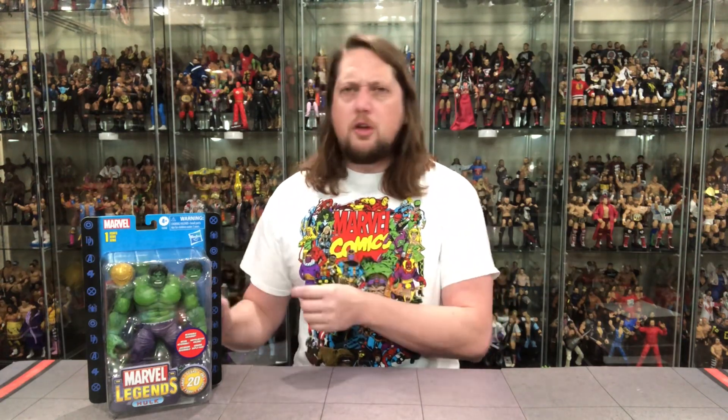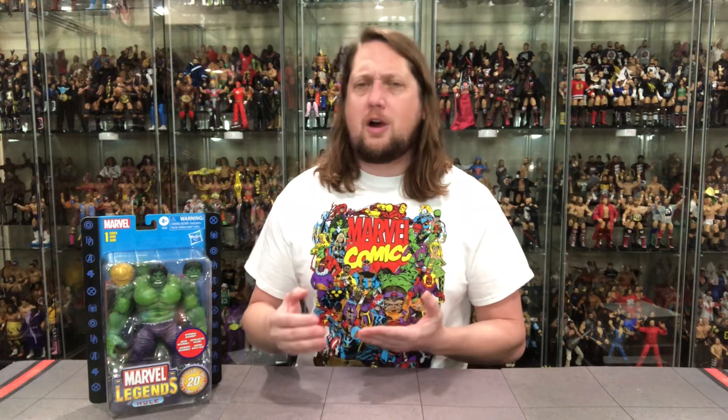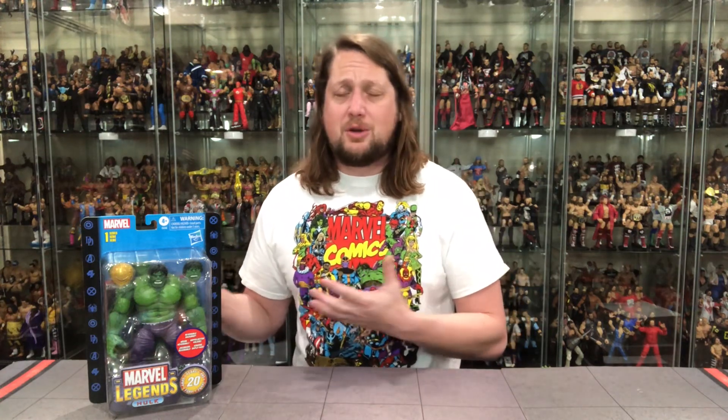This guy costs a little bit more than the Iron Man and the Captain America. We do know Toad went up for pre-order a couple weeks ago to finish off Series 1 — we'll see who we get in Series 2. It's a great way to give us core characters in these fan channel exclusives. You're not going to find this at your Walmarts and Targets; you're going to have to go online to find this Hulk.